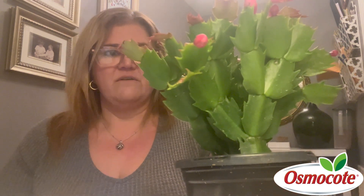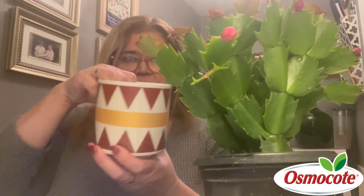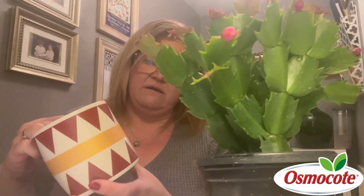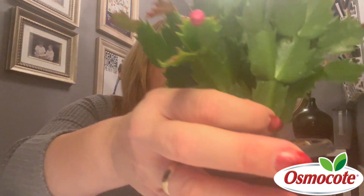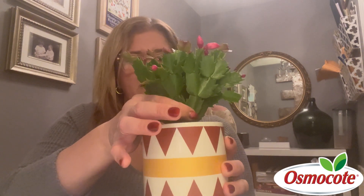Now, you can get yourself a container that's got drainage holes, but here in Indiana in the wintertime, I'm going to keep this indoors and I don't want the planter to leak on my furniture. So I like to get a nice container — and this one is what I picked out. You can see it's not holiday-looking, just kind of neutral colors. I'm going to take this guy and set it right inside, so the lip hides the more unattractive plastic pot, but it also lets this guy have great drainage.